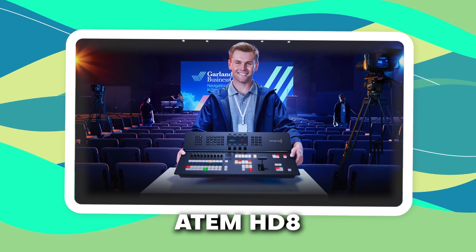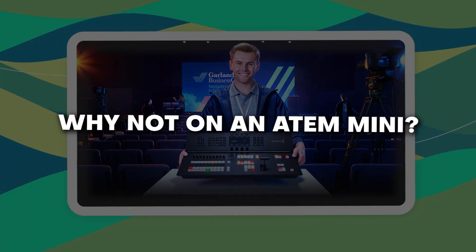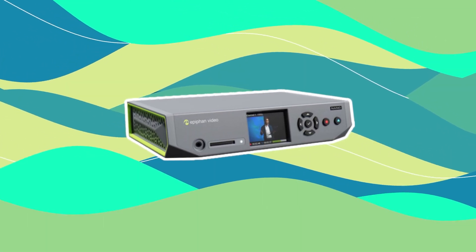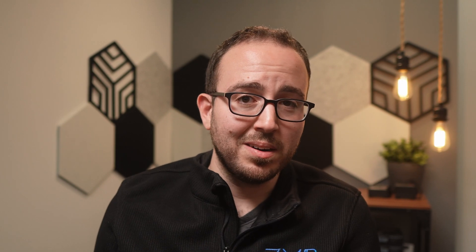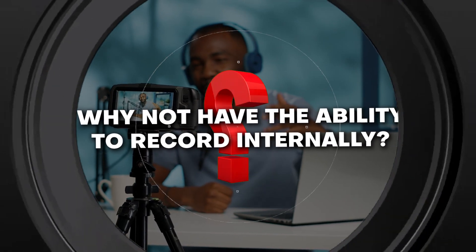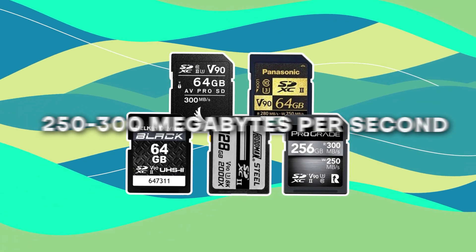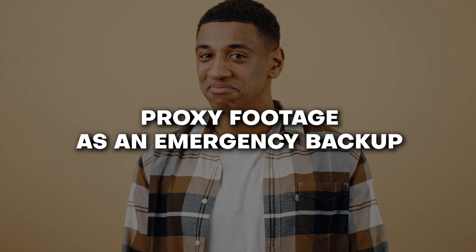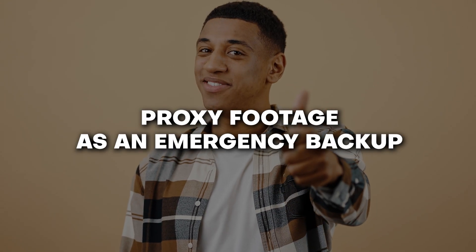On the HD 8 there is an option for internal recording, so why not on an ATEM Mini with SD cards? We've seen the OC switcher and a few others incorporate SD card recording. We've got 1TB SD cards — why not have the ability to record internally? A V90 SD card is only rated at around 250 to 300 MB per second while SSDs might give you 3 or 4 times that, but having the ability to record at minimum program feed and possibly proxy footage as an emergency backup would be a really nice touch.